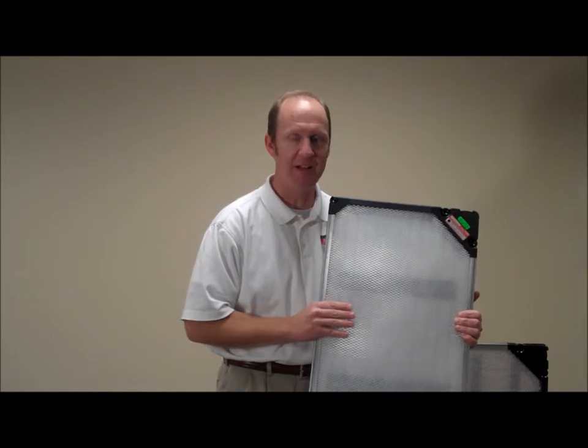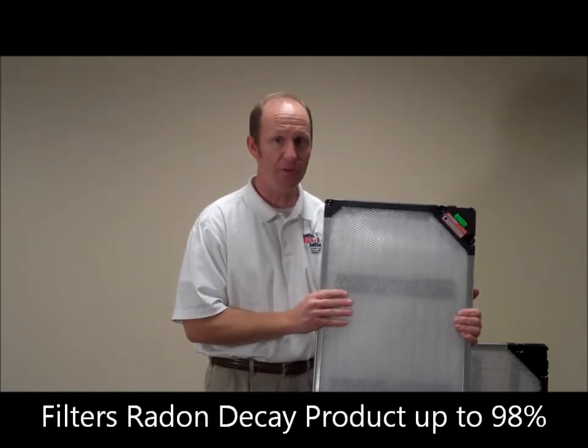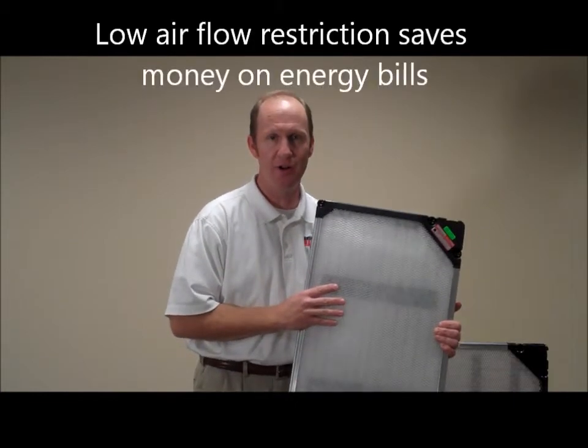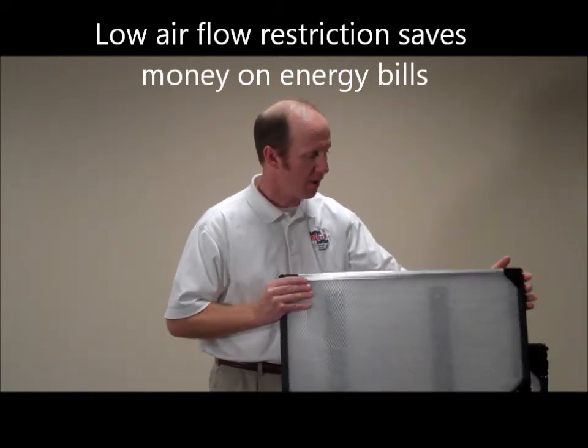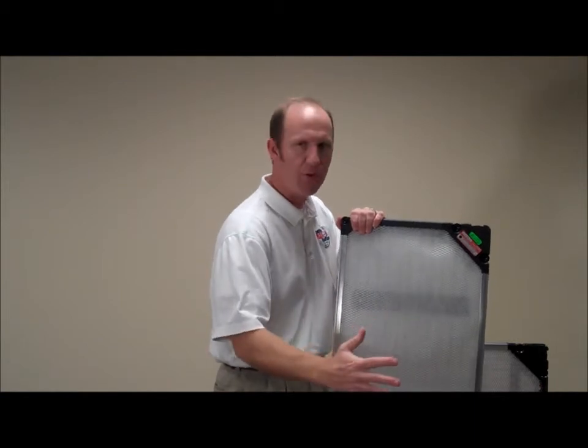There's nothing else like this. It's extremely cost effective too. It's not very expensive for this filter, and it doesn't restrict air flow in your HVAC system. A lot of high-end filters on the market today utilize webbing that's very tight, and those get full and restrict air flow through your furnace.